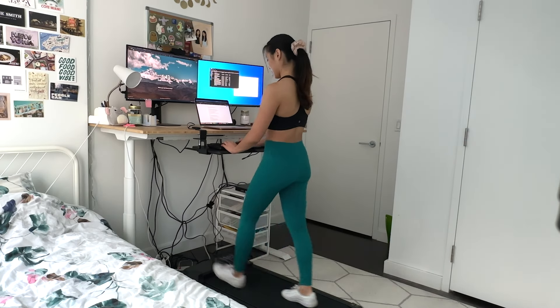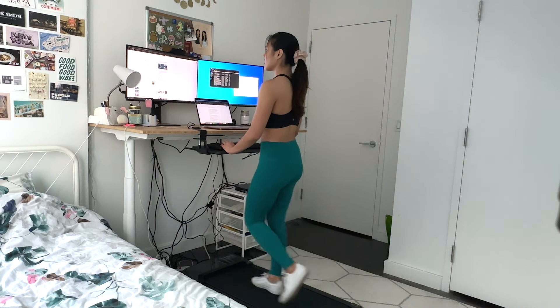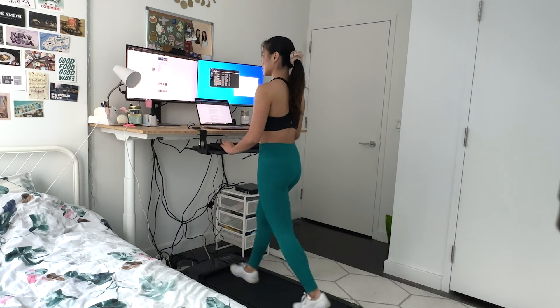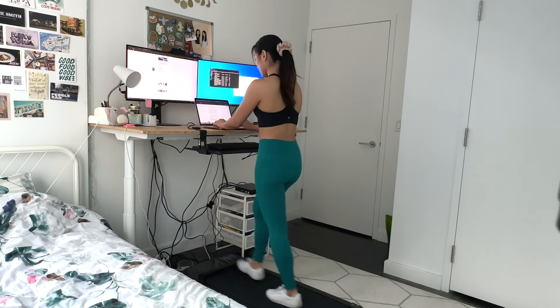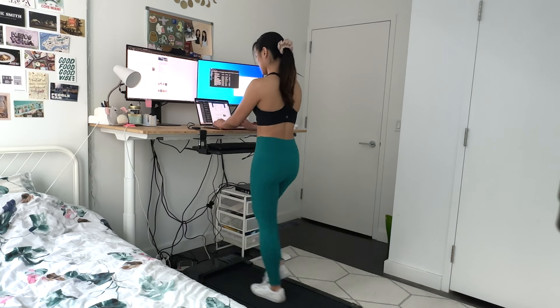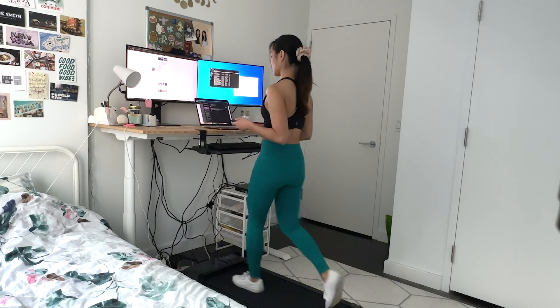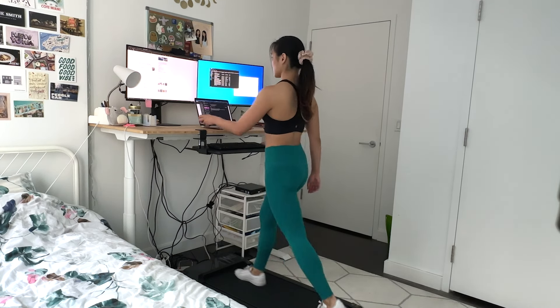I really like to use this treadmill in a few ways. The first is when I'm working from home — I have a standing desk so I like to just roll the treadmill right under my desk and walk while I work. The treadmill itself is pretty quiet even on higher speed settings so it won't disturb you when you're working. The remote control also makes it really easy to adjust speed, so if I get on a call I can quickly slow or stop the treadmill.